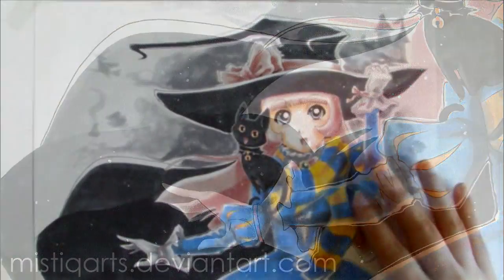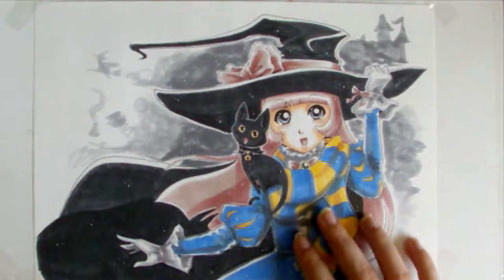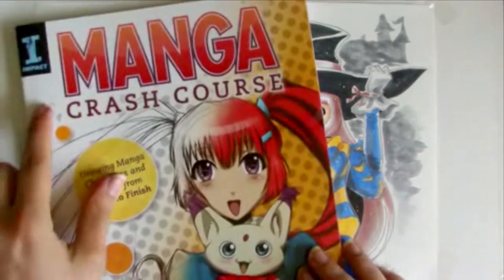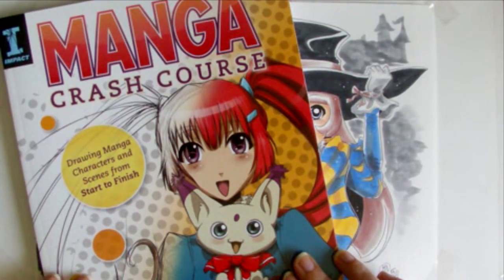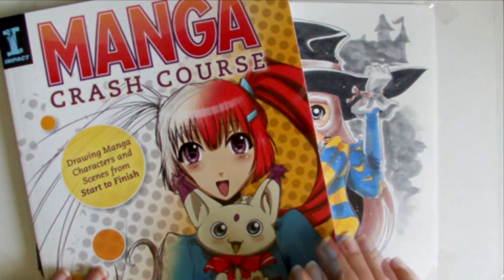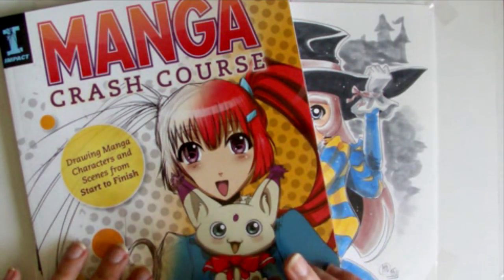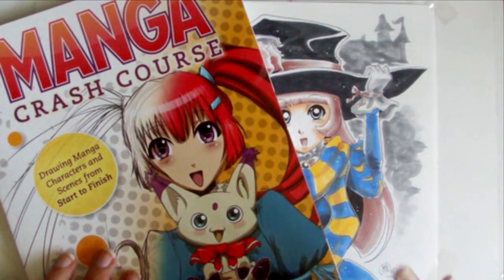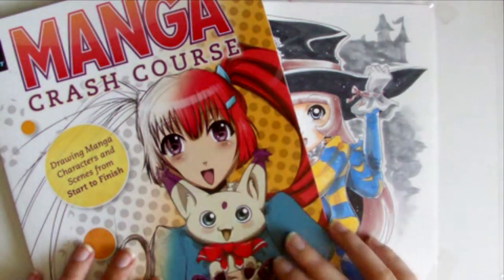If you want to learn to draw like this, all my secrets regarding the posing of characters, designing characters, line work, shading, anatomy, etc. are available in my manga crash course book, available on Amazon.com, Barnes & Noble's website, Barnes & Noble bookstores, and your local art bookstores. I hear a lot of American bookstores have my book, and even some Norwegian ones as I recently learned. Don't be afraid to ask or order through your local art bookstore. See you next time!